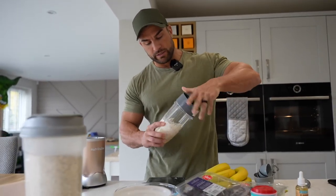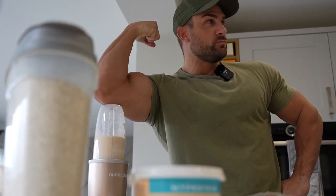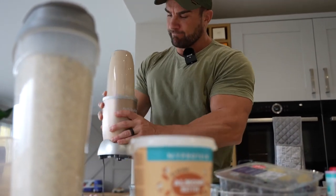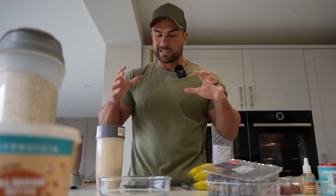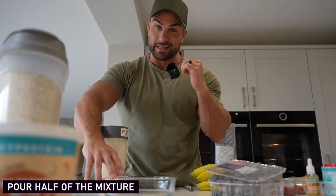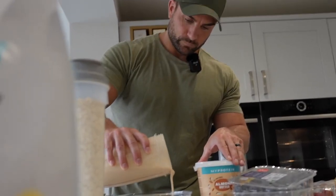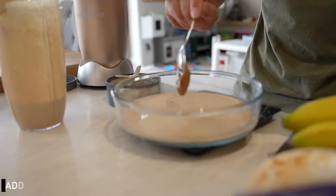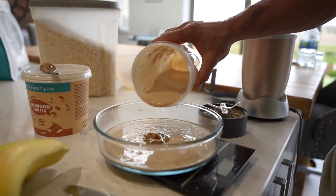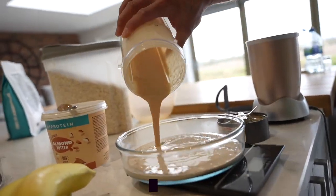We're going to blend all the ingredients together. Now for the best part: we're going to start pouring it into the bowl. Make sure the bowl is compatible with the oven. We're going to put half the mixture in, then get the best part — the almond butter — 25 grams, a big dollop in the middle. Then we're going to cover the rest over. The reason for that is when it warms up, it's going to melt and seep through the batter as it melts. It's amazing, trust me.